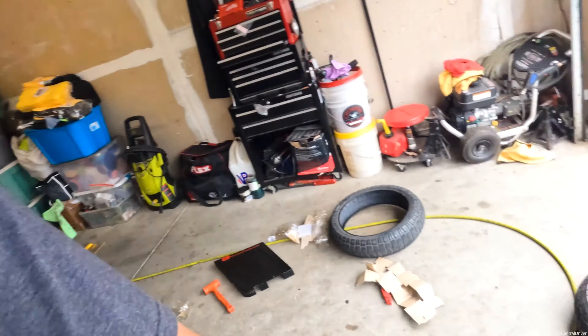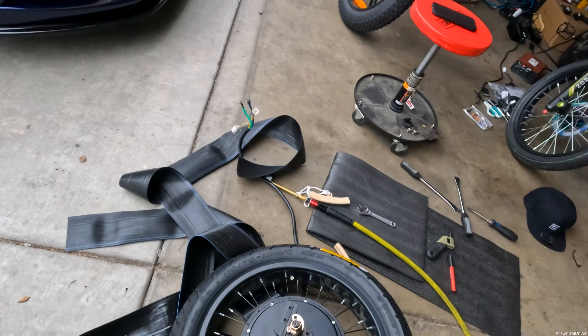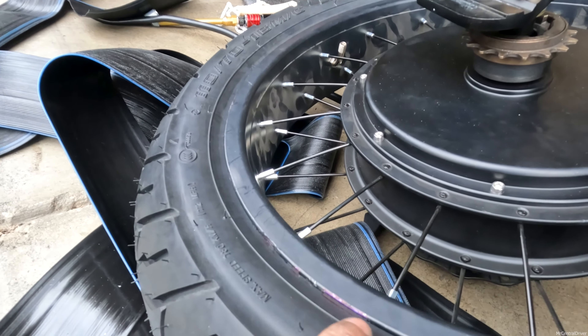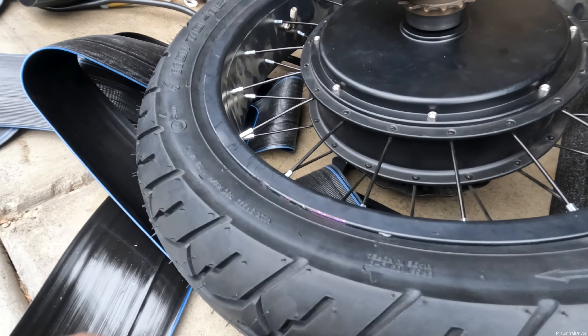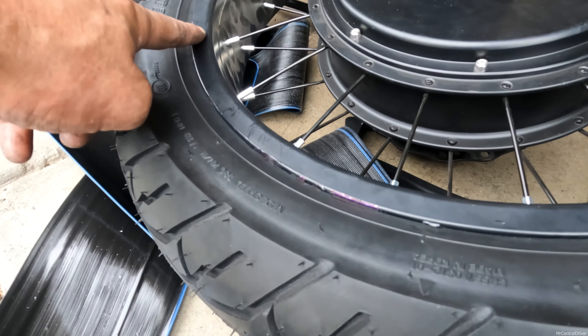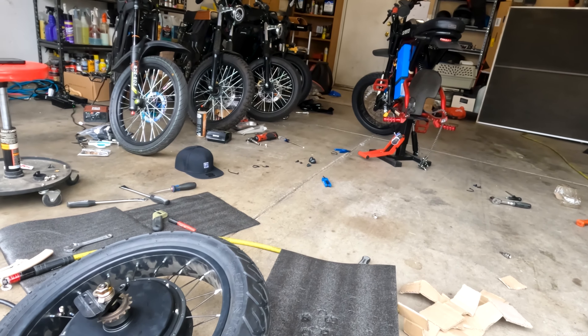I'm looking at it right now — I'm so glad I got it done. It finally went on. It wasn't perfect though — I had to use three tire levers and they were really large, so we started chipping the paint a little on the side just from trying to lift the tire over the rim. I touched it up with a Sharpie — no one's really going to notice. Hopefully there are no bends in the rim, because it was a real pain to put on. Now we get the motor back in and put everything back together.